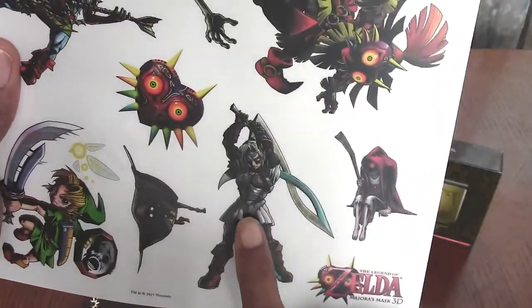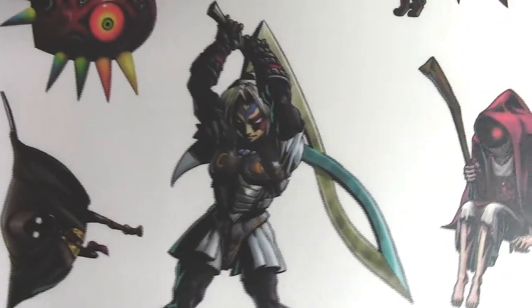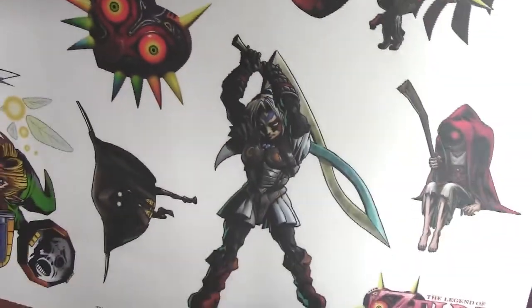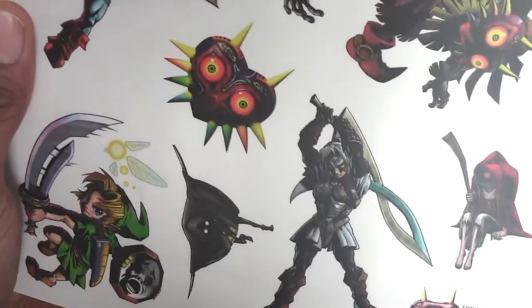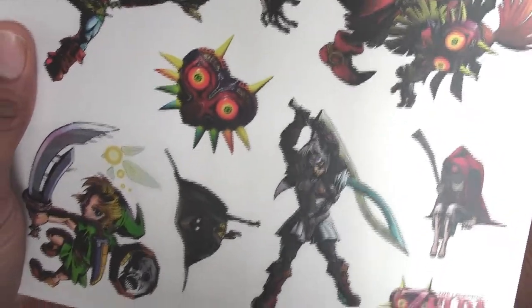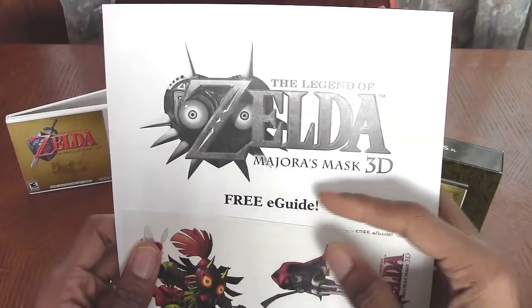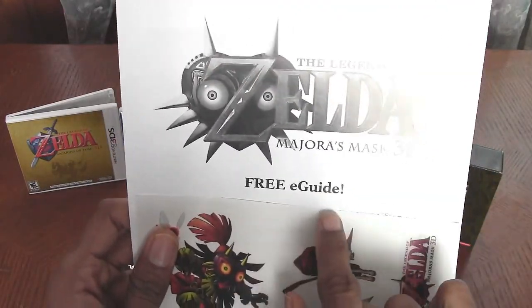There's Fierce Deity Link, which is my favorite design out of all the Links. I actually wanted to get a statue of that, but guess how much that statue is going for on eBay — definitely way over $3,000, and I don't think I will be buying that anytime soon. On this sheet right here is actually a code for the free mobile guide; the code is printed below where it says 'free e-guide.'